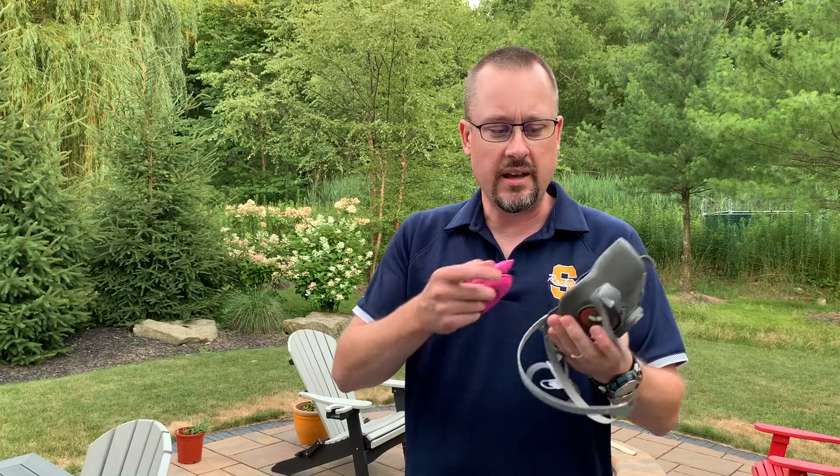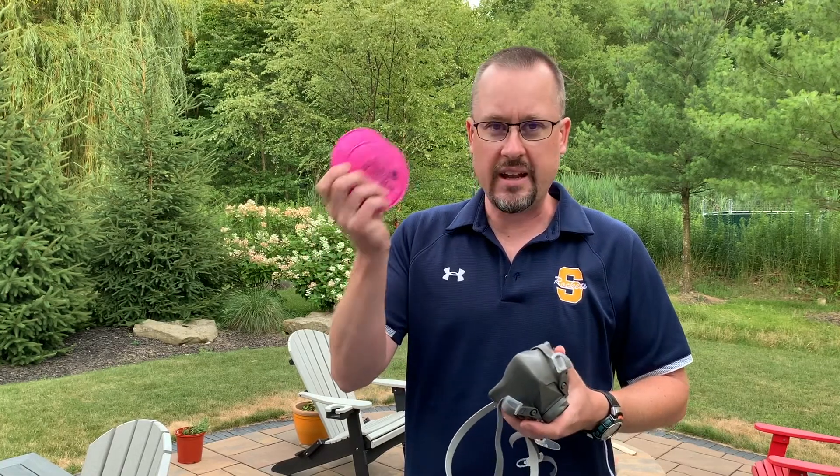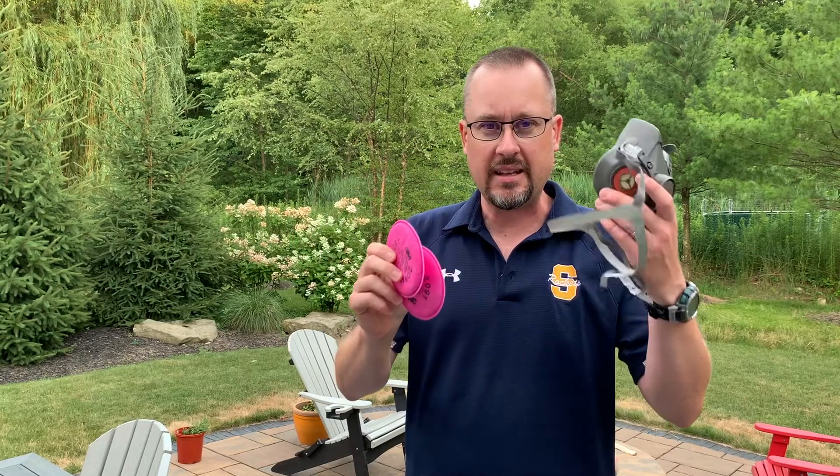You'll get a 6000 series respirator from 3M — this is the legit, the real deal. It has a silicone seal, it seals very tight to your face, should be no problem. And then with it you're going to get some P100 filters. I know they look crazy in pink. They attach to the mask.